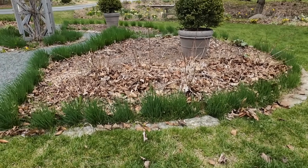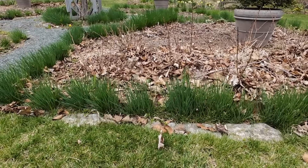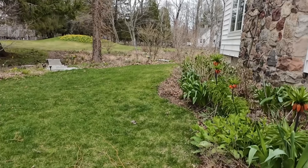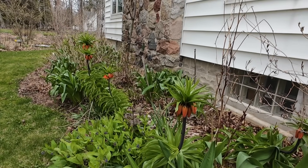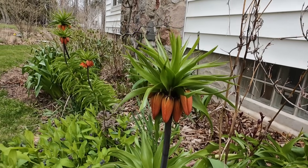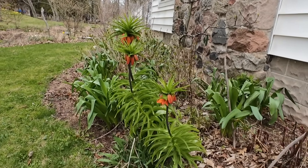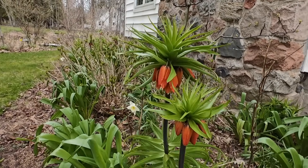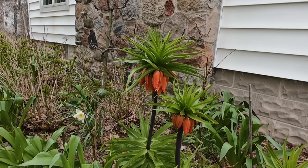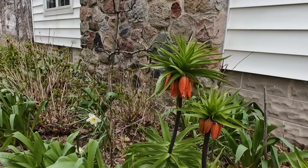The chives have grown — they're probably twice as tall as they were last week. And I could not remember the name of this bulb last week: Crown Imperial Fritillary, and they are about to open up and really looking good. They did so well over winter this year. They do smell a little skunky — not like you want to avoid the area, but I notice it. Those are quite pretty.